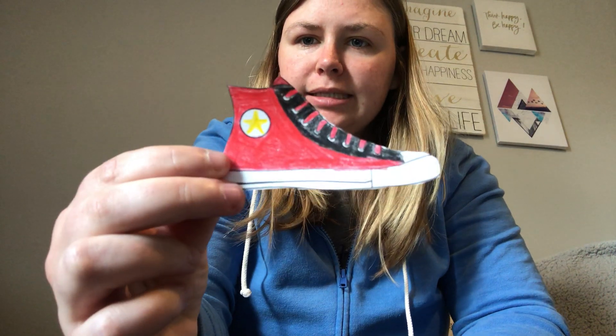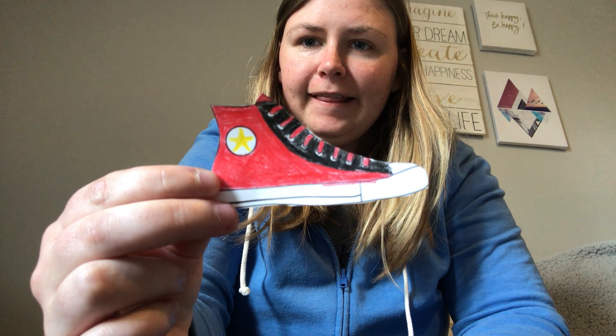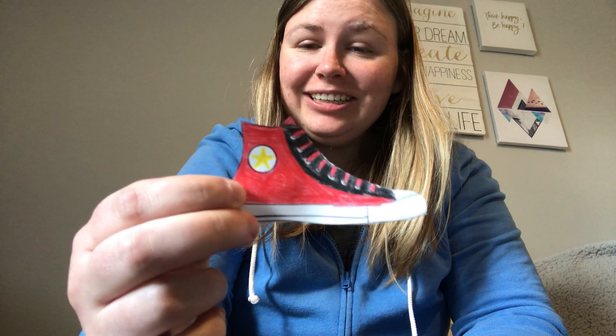What is this? Good, it's a shoe. What type of shoe is it? Is it a boot? Is it a sneaker? Yeah, it's a sneaker.